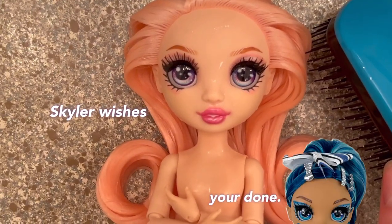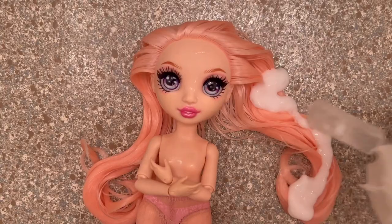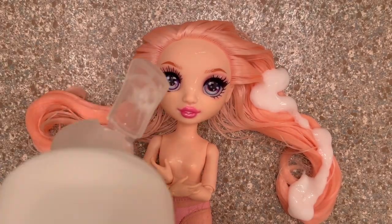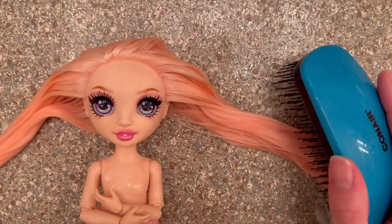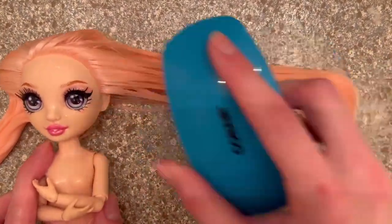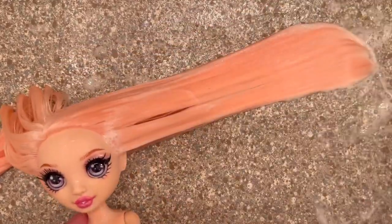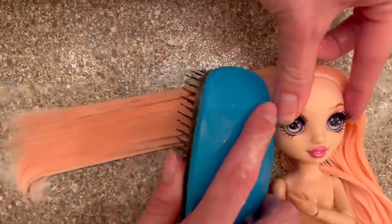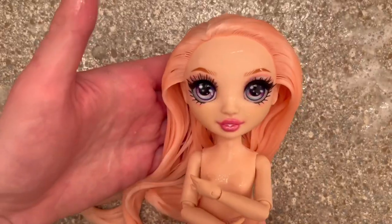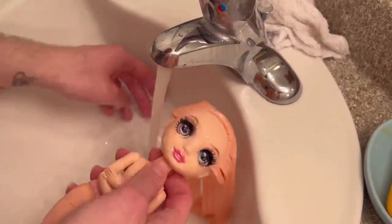Just like in my normal Rainbow High doll hair videos, I split the hair down the middle where the part is and give the conditioner equal amounts on each side, rubbing it in. Bella's hair wasn't really naughty in the first place, so brushing it out was just to smooth it through — but it really does smooth out so nicely once you've washed it. I let the conditioner sit for five minutes, then rinsed it out in cold water.